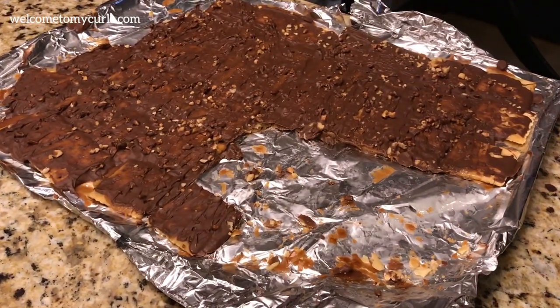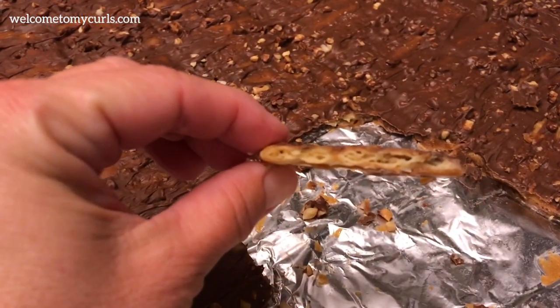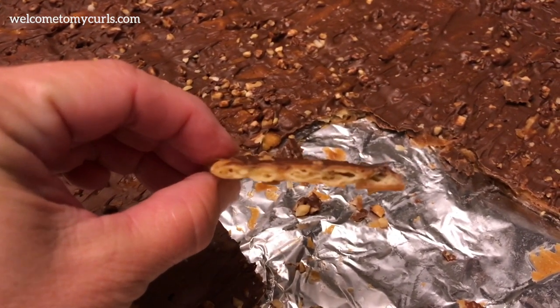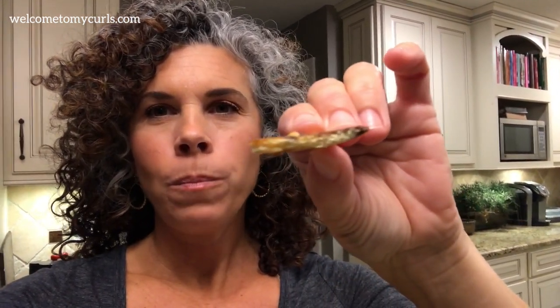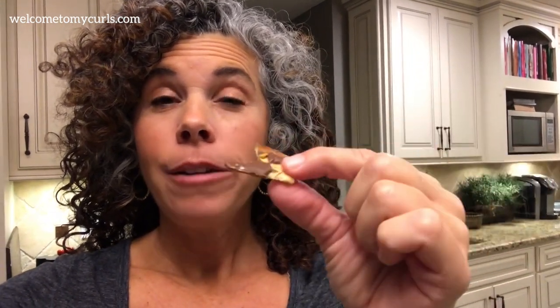We ate like half the pan as soon as dinner was over. Look how paper thin that is — the cracker soaked up all of the homemade caramel. It's like crack, it's addicting. Don't become a crack addict!